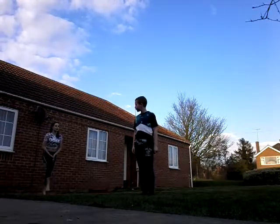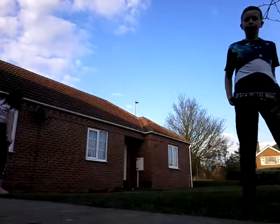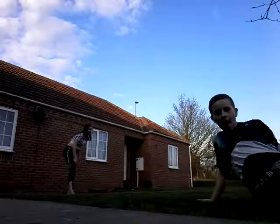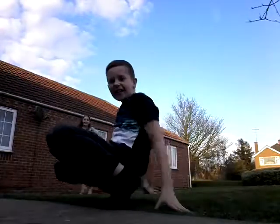Let's look at the cartwheel first. Okay, stop showing off. She's rubbish.